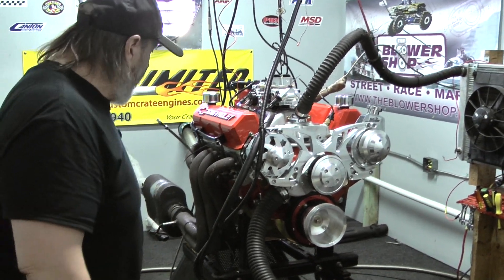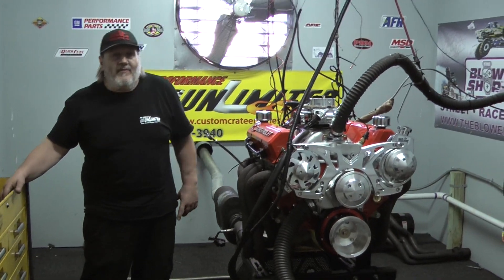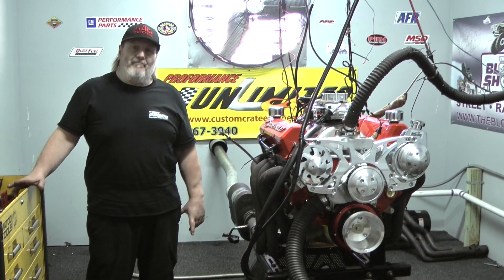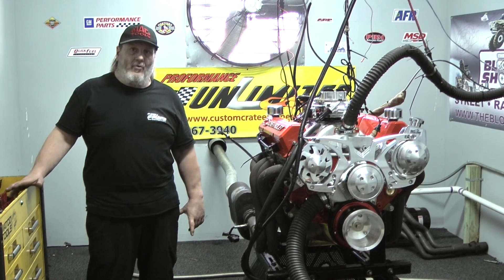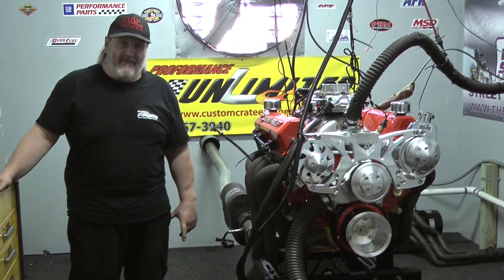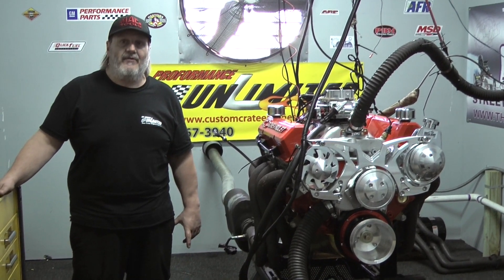If you're interested in an engine like this, or any one of our many combinations — remember, we are a custom engine building shop. We can take any combination or pretty much anything in your imagination and build it to your needs and wants. We are the number one crate engine builders in the world. Give us a call or visit our website at customcrateenginesbyperformanceunlimited.com. Thank you.